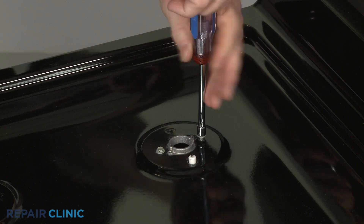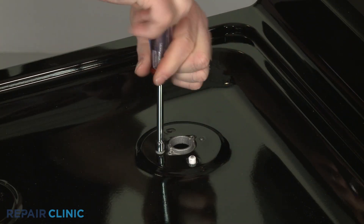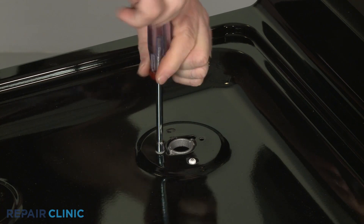Next, use a 1/4-inch socket or nut driver to unthread all of the screws securing the orifice holders to the main top.